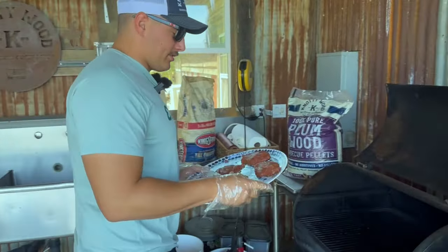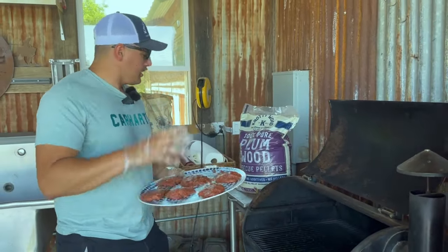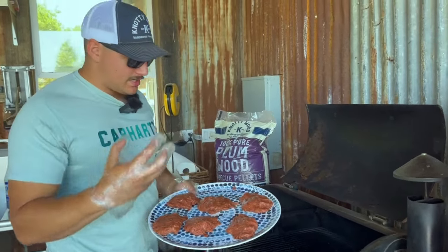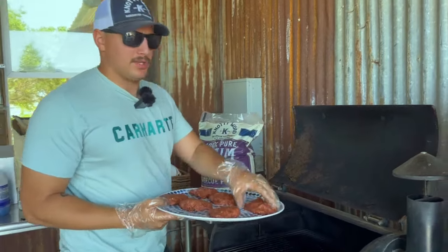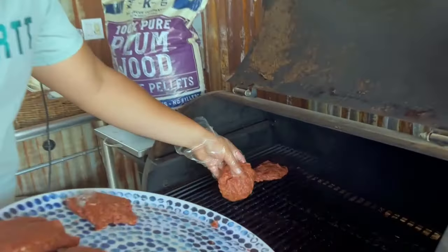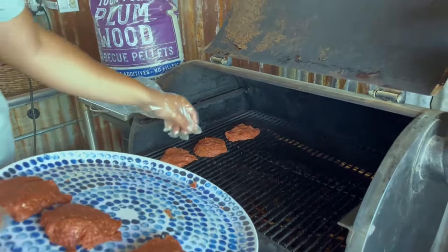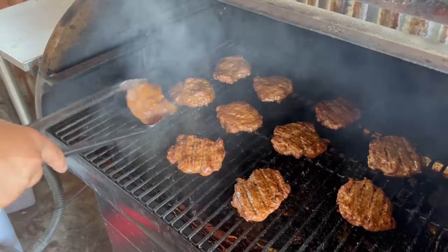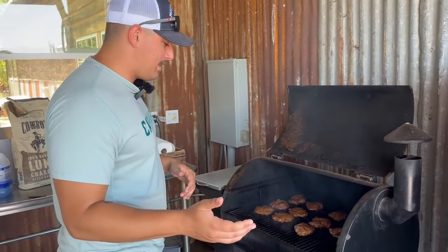All right, time to put our burgers on the grill. As you can see, we're using our 100% pure Plumwood pellets today on this pellet smoker to really round out that flavor — to get that kind of crisp, nice, smoky flavor that you can only get with Naughty Wood pellets. Now we're going to flip them over and cook them for that same amount of time again, and then we'll be ready to pull them off and make our burgers.